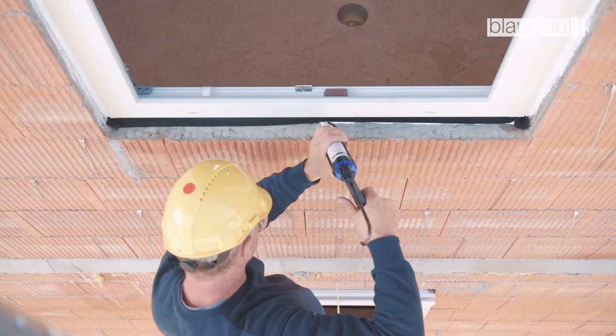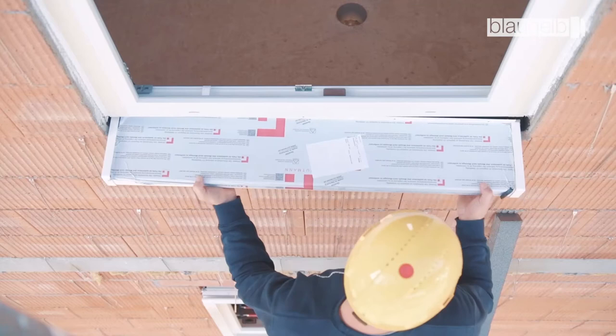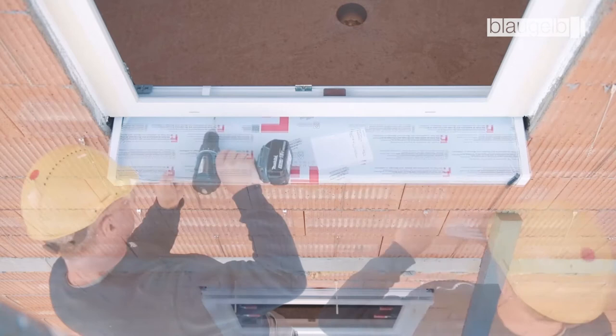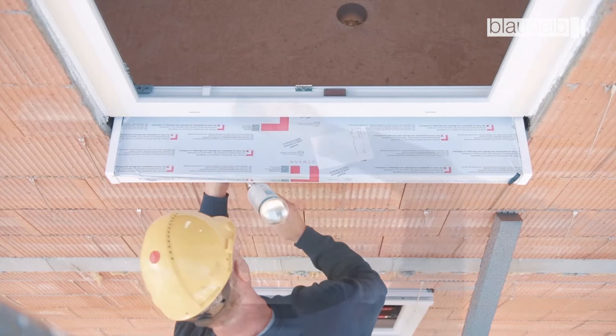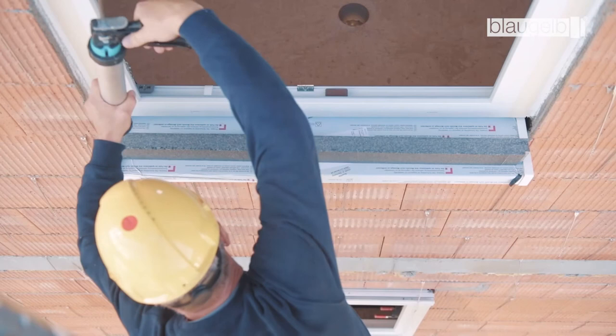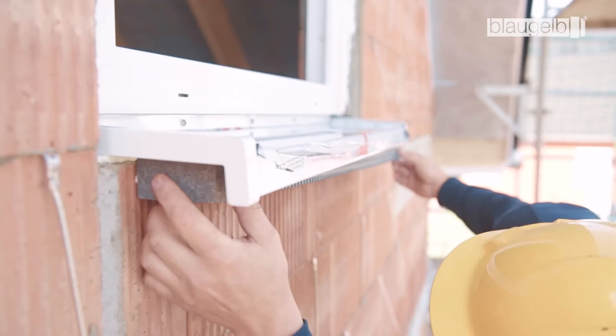The window sill can then be installed. After alignment, it is fastened directly to the profile using window sill screws. Before attaching the Blaugelb insulation sill profile, pack the cavity with Blaugelb foam. The Blaugelb Hybrid Polymer PowerFix is applied to the cut-to-size profile. This avoids having to use holding-down clamps and removes the need for a sound deadening strip, while also protecting the window sill from slipping or being forced upwards in subsequent work.